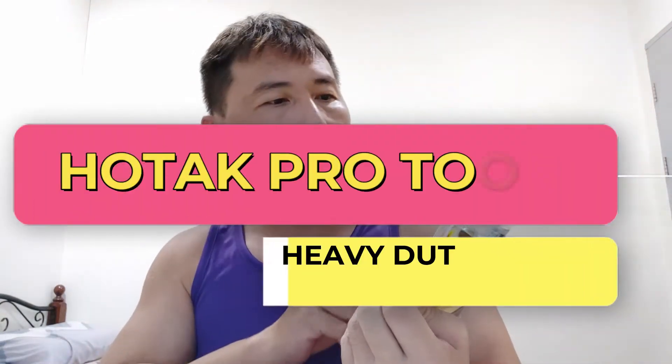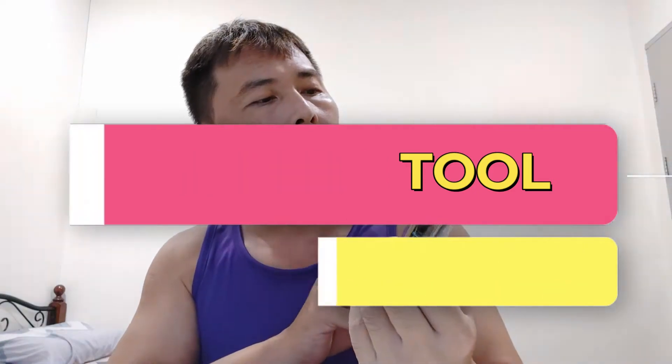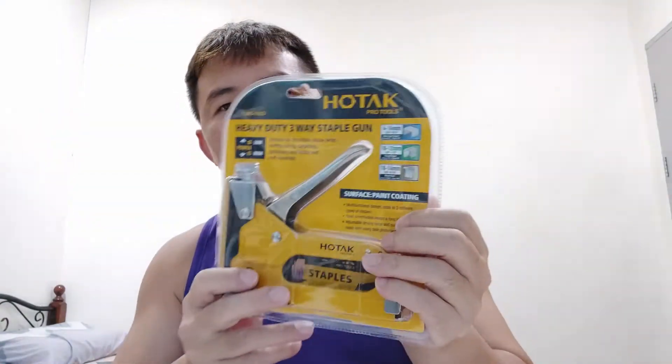Today, I will unbox this HOTAC Heavy VT3 main staple gun.